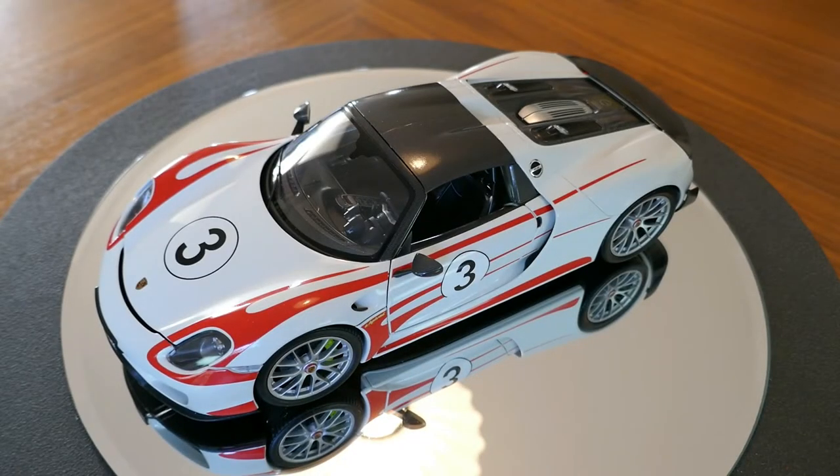Hello and welcome to Chuck's Die Cast Car and Model Reviews. Today we're taking a look at this particular model. This is the Porsche 918 Spyder, made by AutoArt, and it is a very excellent model. Can't wait to show it to you.